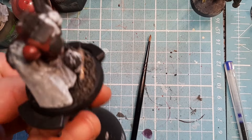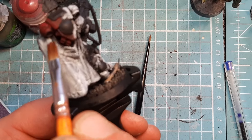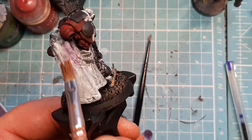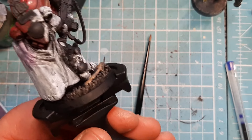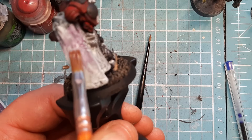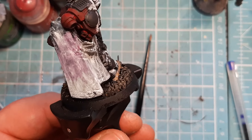Next I've added some of this to the wet palette. I'm going to come in and come across the cloak, just give it a wash down across the cloak. Over this Ushabti Grey it's a very faint purple colour.